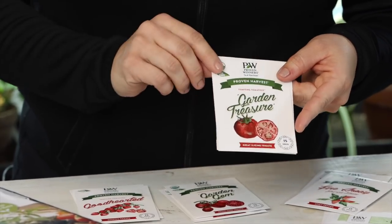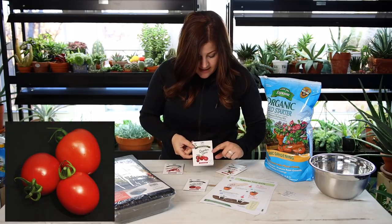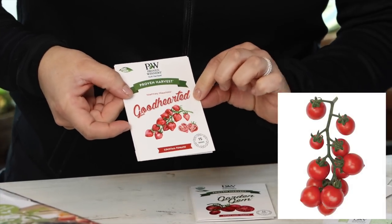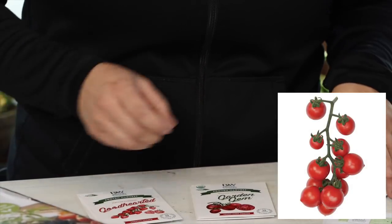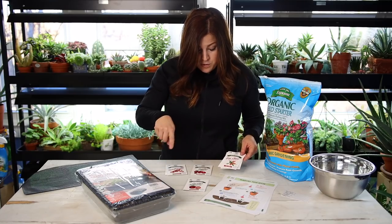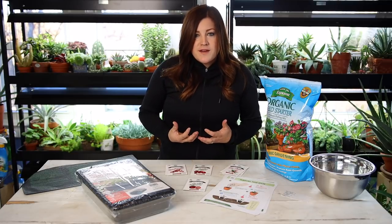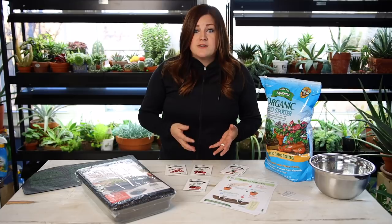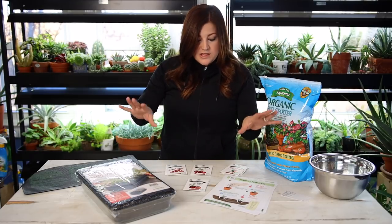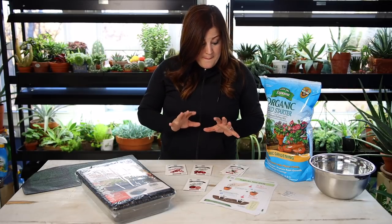So the varieties I have: I've got a slicer tomato called Garden Treasure, a snacker-sized tomato called Garden Gem, a cherry tomato called Good Hearted — and they are kind of heart-shaped, which is really fun — and then a pepper called Fire Away Hot and Heavy. I want to get into more details about these specific varieties, but I'll do that toward the end because I really just want to get into the seed starting portion, which you can apply to any tomato and pepper.